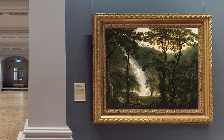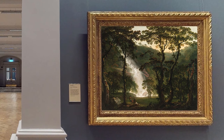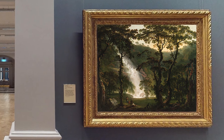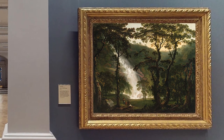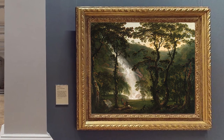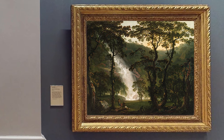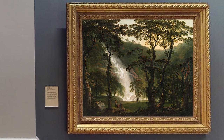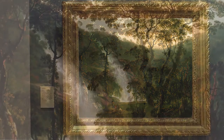Looking at the painting before you, take a few moments to enjoy it. I wonder what it would be like to be part of this scene. Let's count to three and, using our imaginations, step into the painting. Ready? One, two, three.